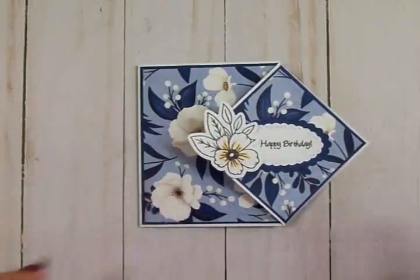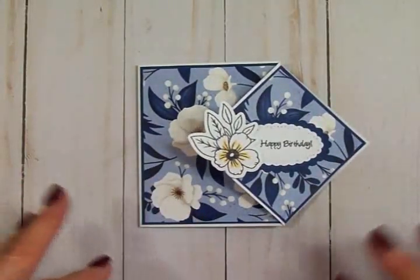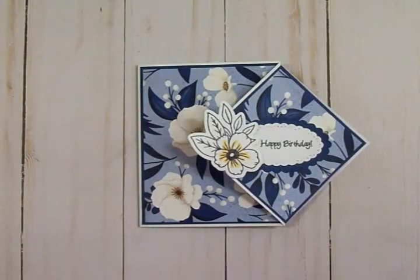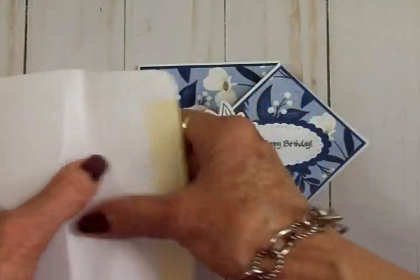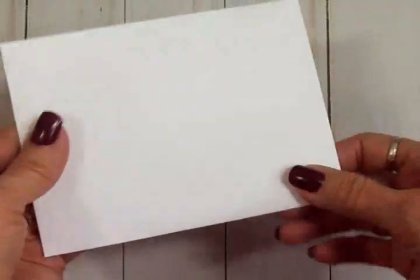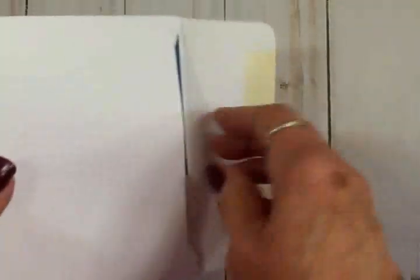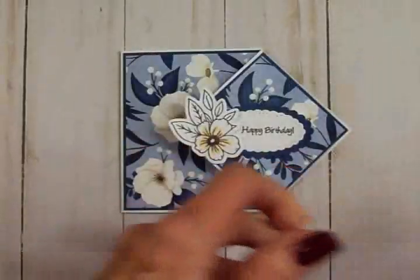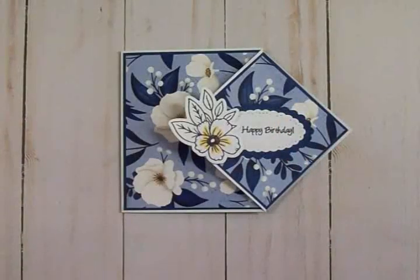It just takes a little bit of cardstock and a little bit of pattern paper to make this beautiful card. It fits inside a regular envelope, ready to go out in the mail and make someone really happy. I've done a happy birthday card, but this would also make a beautiful Mother's Day card.